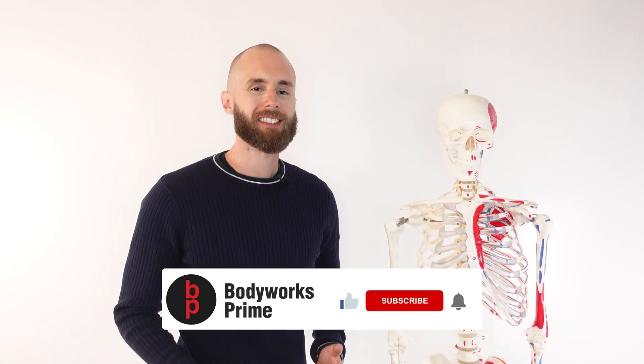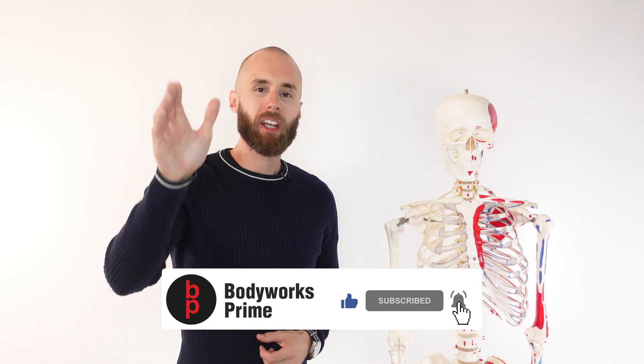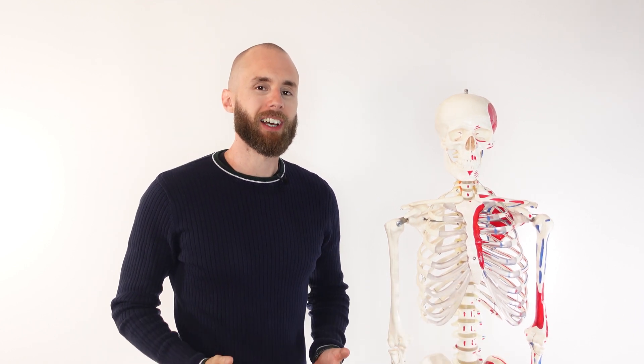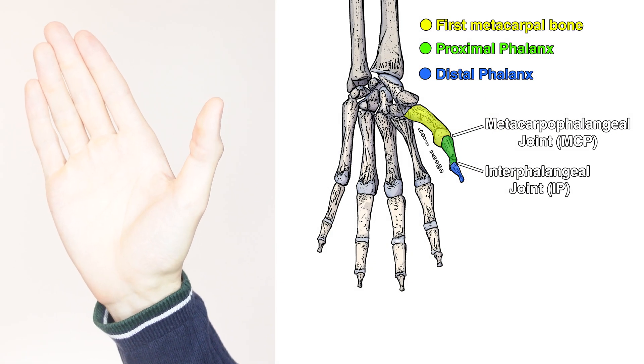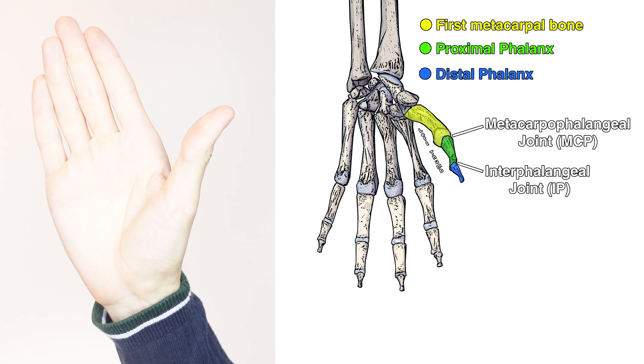Let's take a look at the actions next. The primary action of the flexor pollicis longus muscle is going to be flexion of the thumb. Here we can see flexion of the interphalangeal joint. This is where the proximal phalanx meets the distal phalanx.